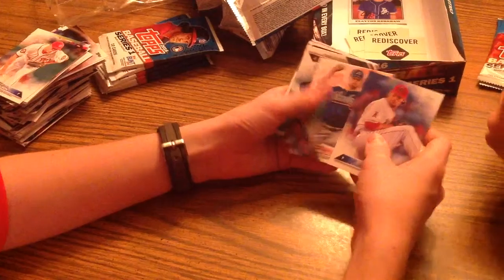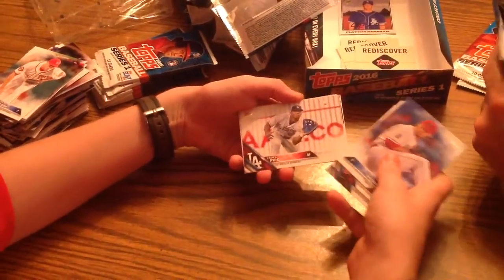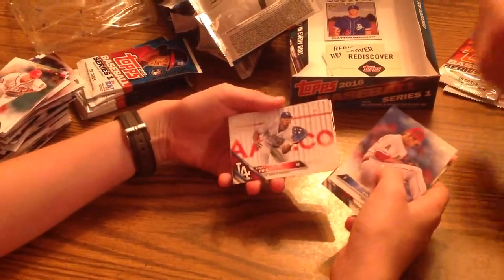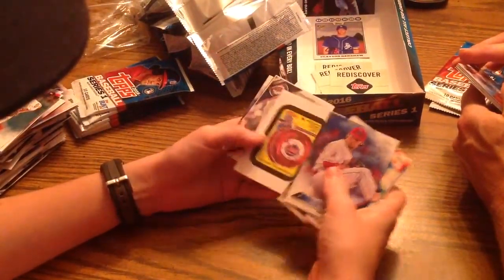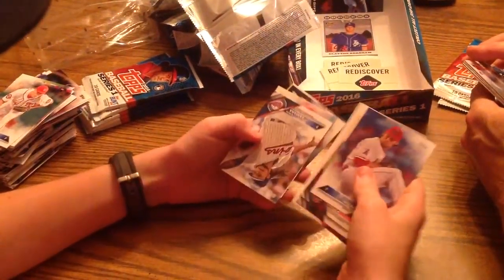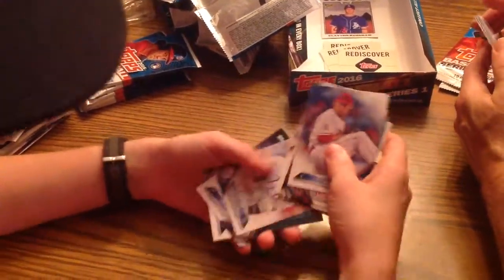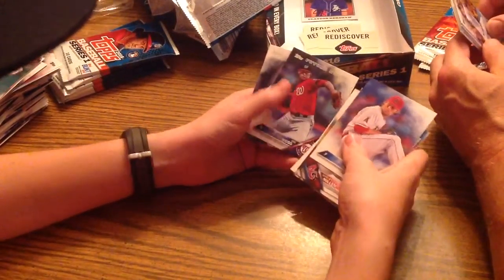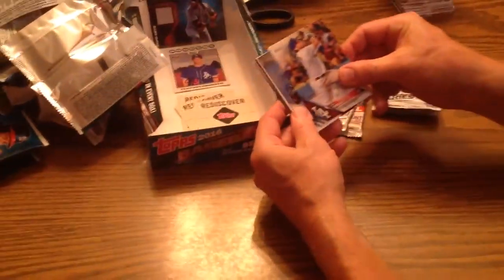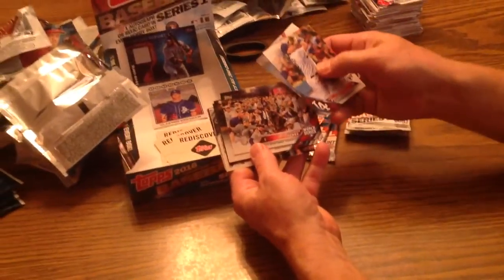Next pack: CJ Wilson. Shelby Miller. Edison Volquez — yay, the Chief, Royals! We're in baseball season. Yasiel Puig. Roberto Clemente — oh yeah, there's some nice reprint stuff. Mets sticker — the Mets, who lost the World Series. Ervin Santana. Jason Worth. Jose Urena, Future Stars. Jered Weaver. Jose Peraza. Andrew Heaney. Sal Perez World Series card — oh, that's cool. Carter Capps.